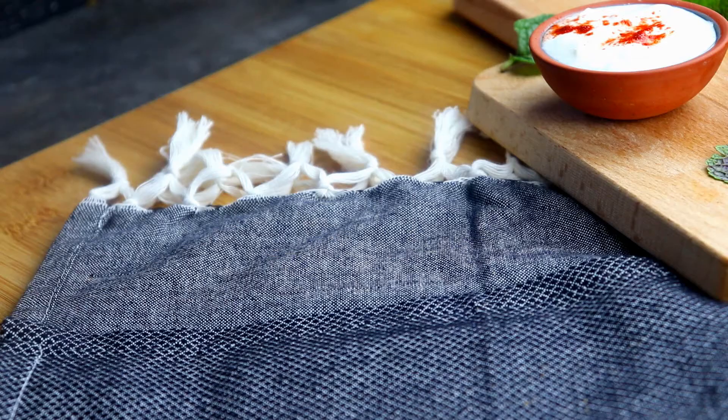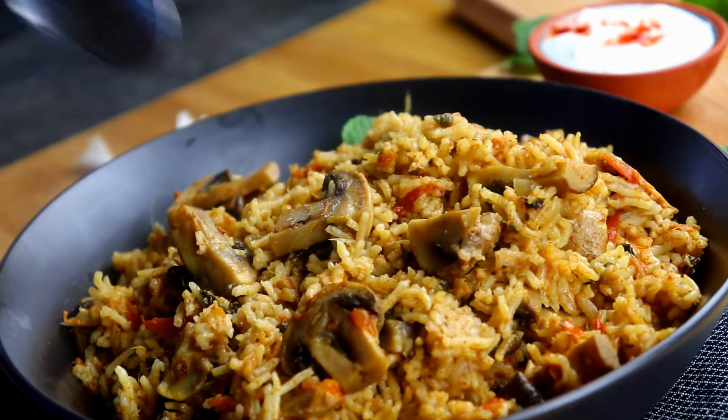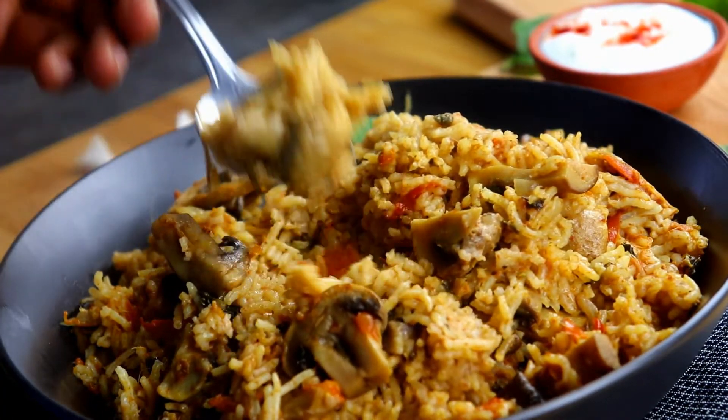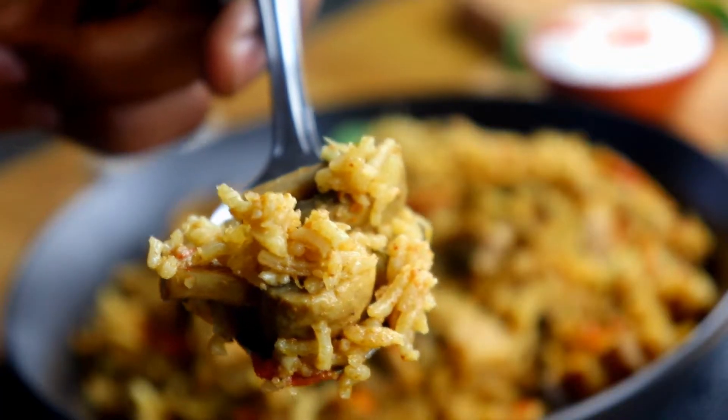Hey guys, welcome to Keerthana Cooks! Today let's see how to make these amazingly flavorful easy Instant Pot mushroom biryani. This can also be cooked using a normal pressure cooker with few changes, which I'll be telling you at the end.